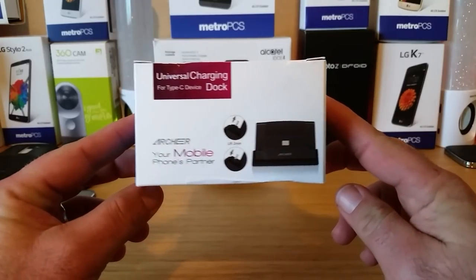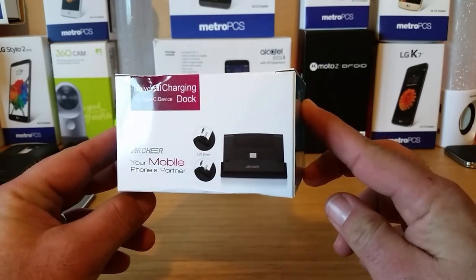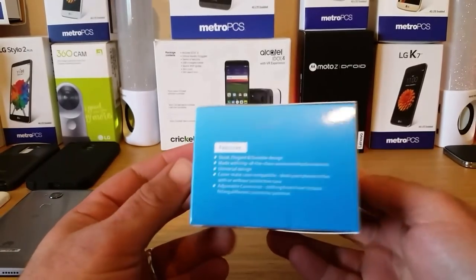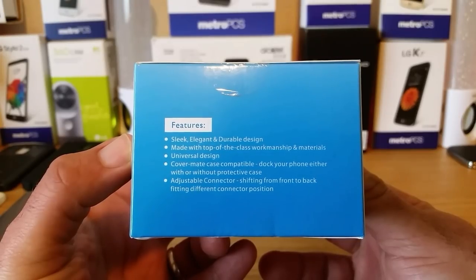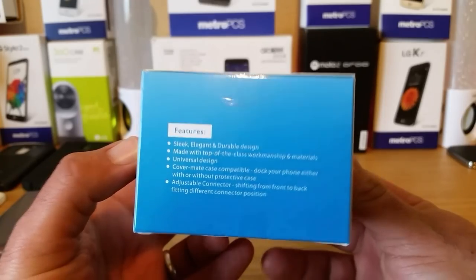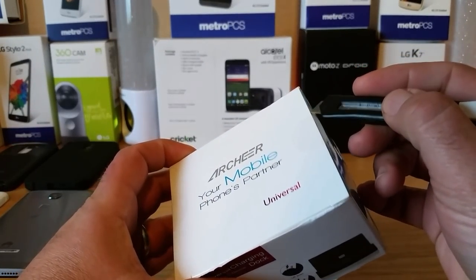Hey, what's going on everybody, Paul Tech here. In today's video I'm going to be taking a look at the universal charging dock for Type-C devices from a company called Archer. You can pick this up off Amazon. Looking at the side of the box, it says sleek, elegant, and durable design. It is cover-made case compatible, so you can dock your phone with or without a case on.